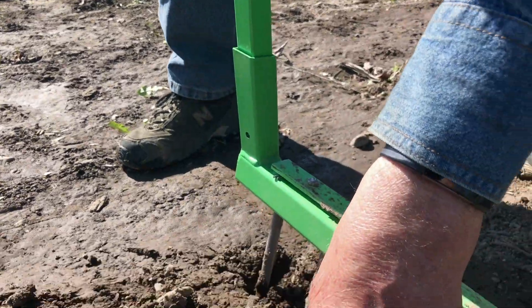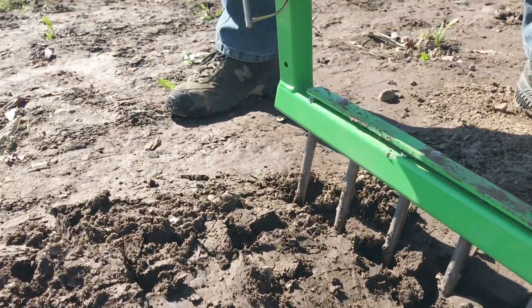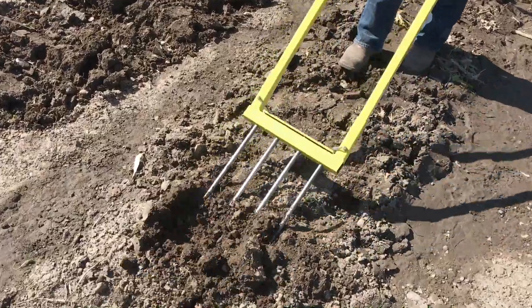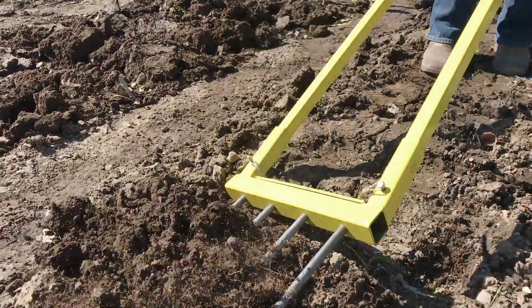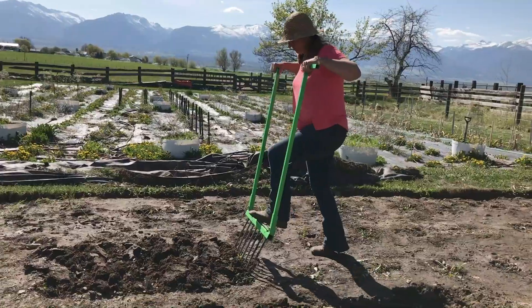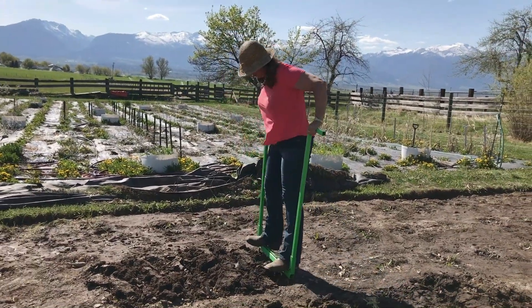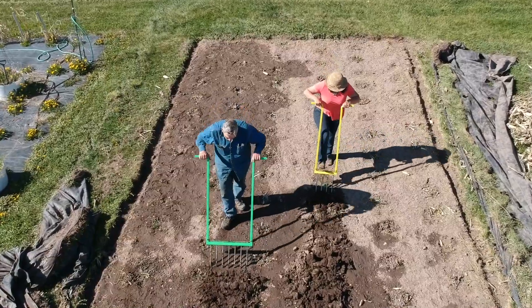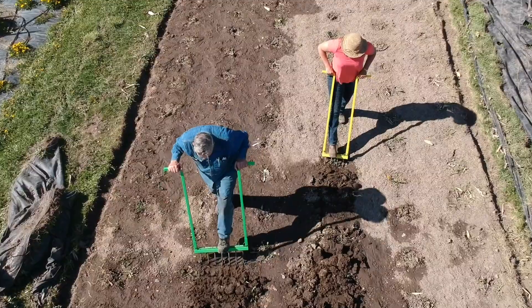The no-till easy digger we sell is guaranteed for as long as you own it. If you break it under normal conditions I'll either fix it or replace it. We powder coat every one — we could get by with painting them, but that's not as good, and quality is top of my list. It's a good product, it works well, it's guaranteed, and I'm proud to offer them to the public.